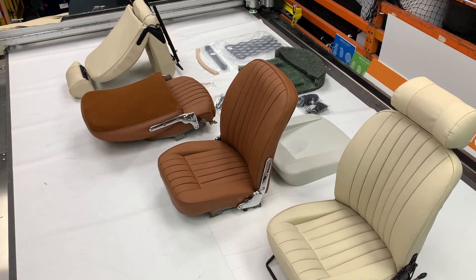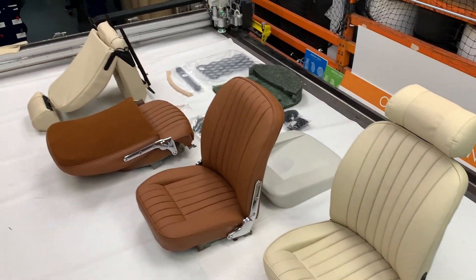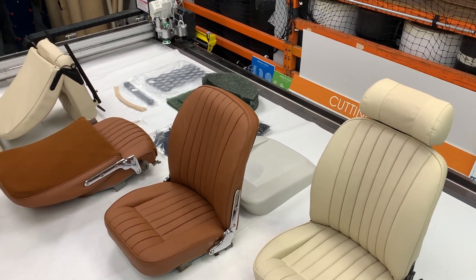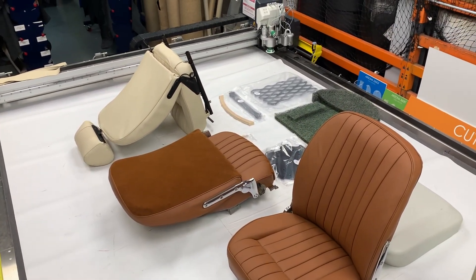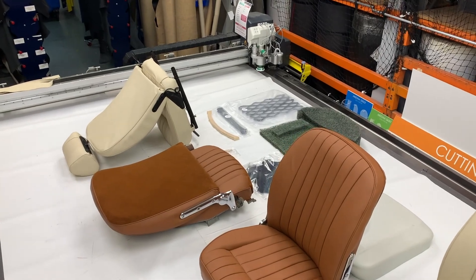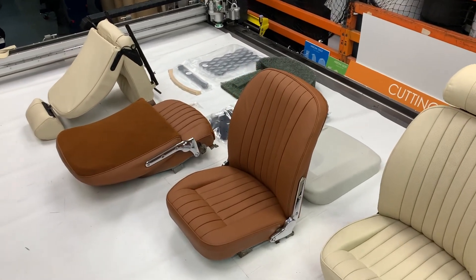This is a set of E-Type front seats fully trimmed for a couple of different models. The parchment cream ones at either side are Series 3, applicable to the open two-seater roadster and the 2+2s, and then the tan ones in the middle are the Series 1 4.2s. They are pretty much the same in terms of look and overall finish, but they do use different frameworks, foams, and other hardware, and they have slightly different finishes to one another.